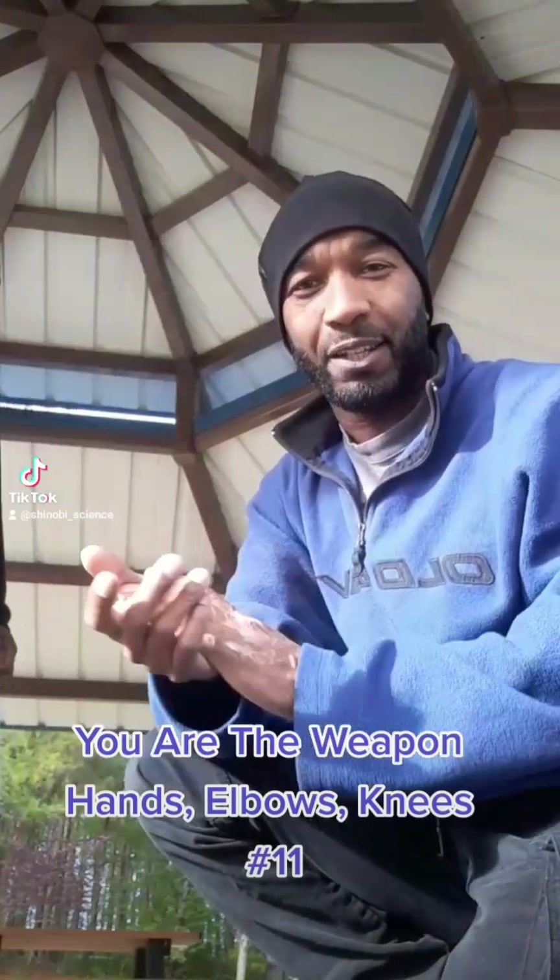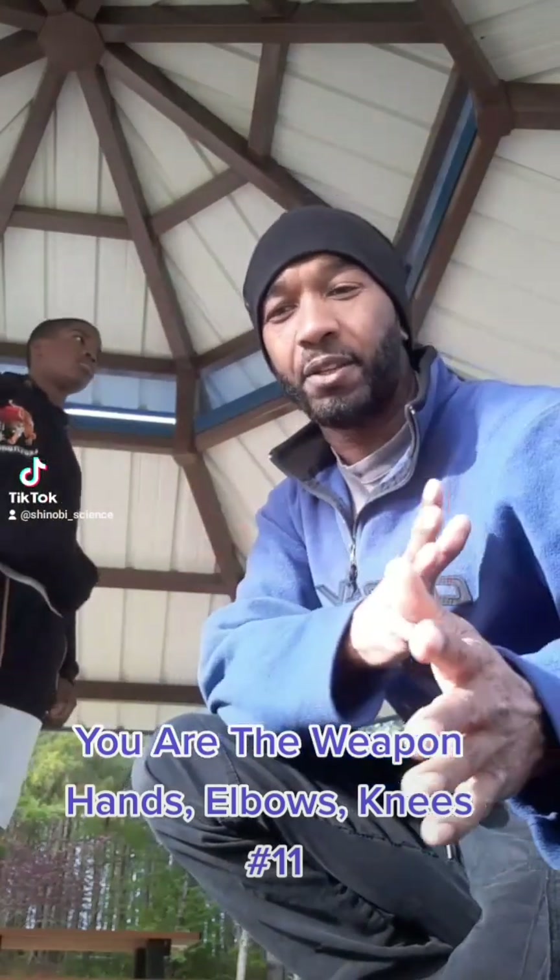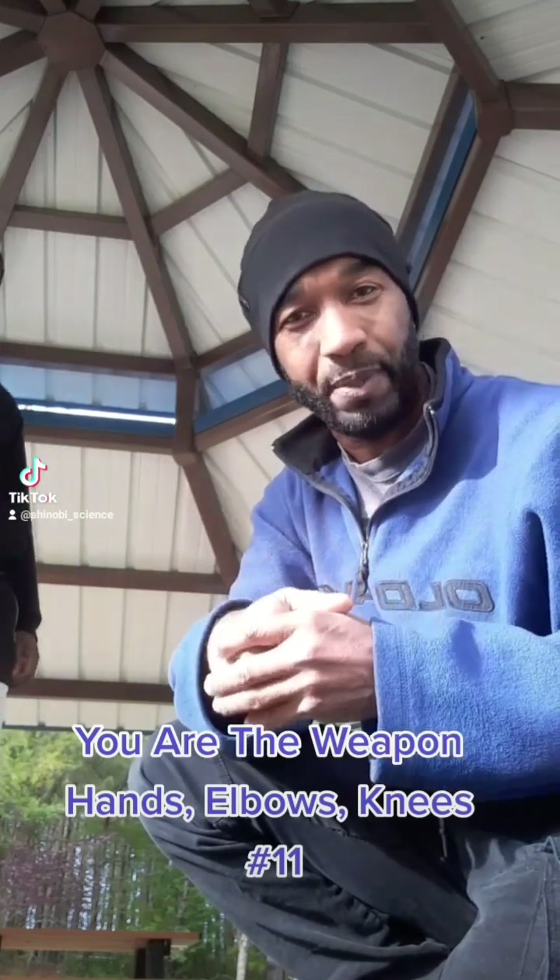Sensei Lewis back with today's techniques. Again, we're still on the You Are The Weapon series.